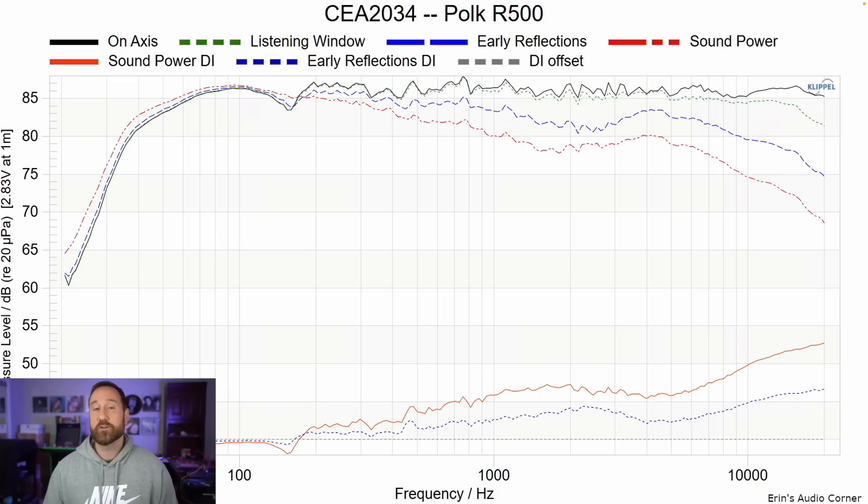This is the CEA2034 data set — on-axis response, early reflections, sound power. The early reflections directivity index is a good way to get an idea of how well you can equalize the speaker. See this bump right around here? That's the area that shows up in the in-room response and what you hear as shouty or bright. But down here you can see it's kind of flat and smooth, meaning you can equalize that without much issue.